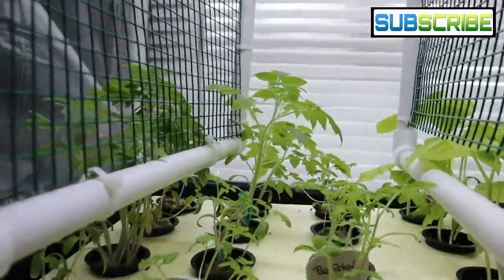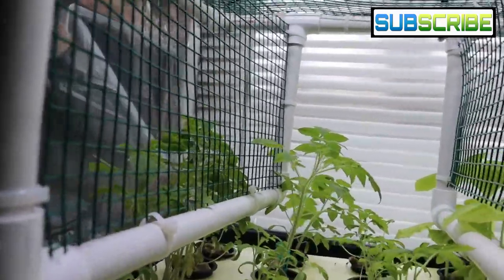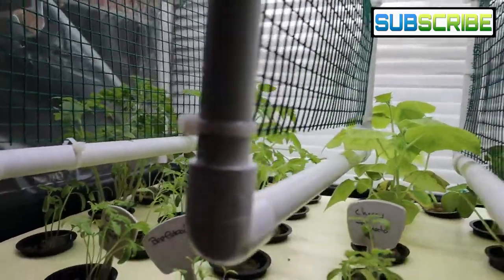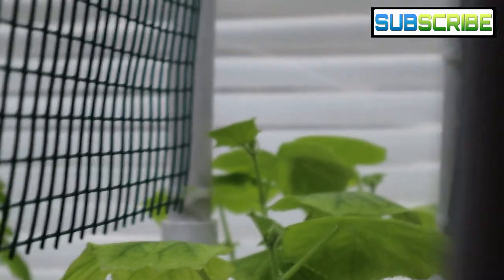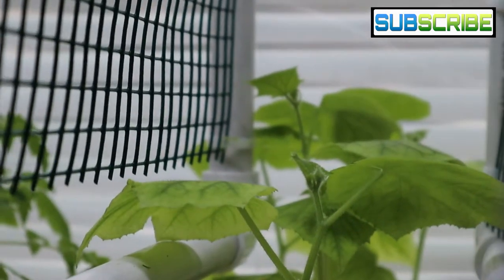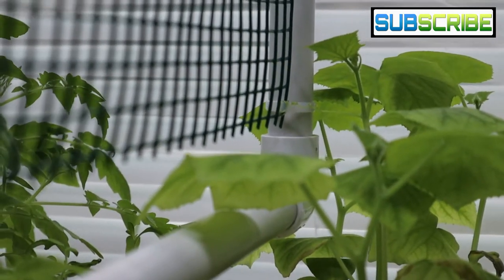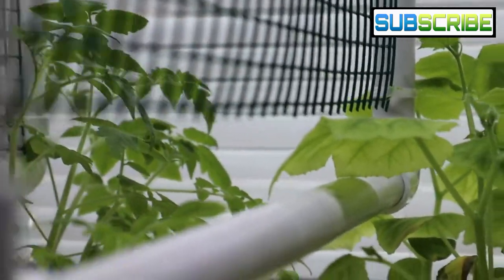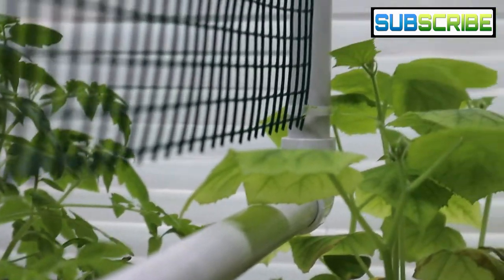They are starting to grow vines — you'll actually be able to see it with the cucumber plant. If you look right there, you will see a little vine, and it's starting to wrap around this lattice that I built. Once these plants start reaching a certain height, they will need support, and that's why I built this lattice system that hangs from the top of the greenhouse.